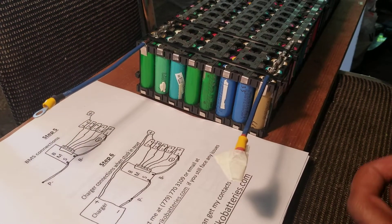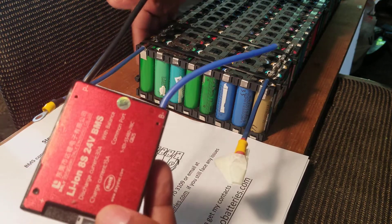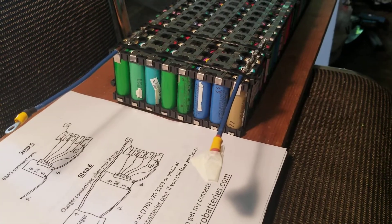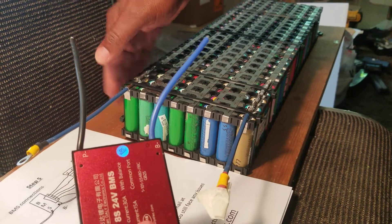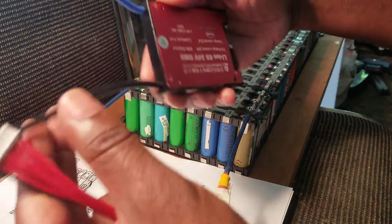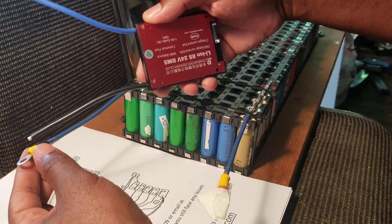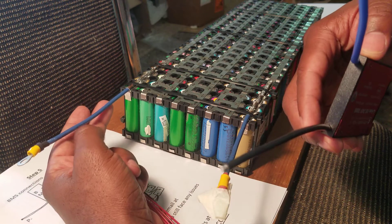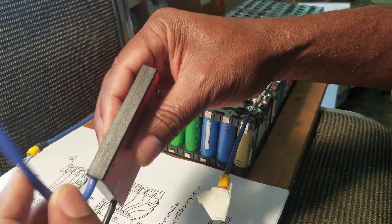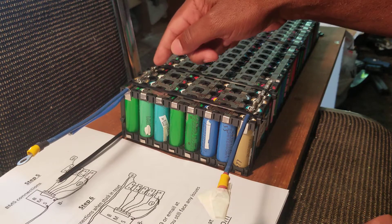So this is the battery and this is the BMS. I'm going to have it on this side because the negative is there. This side is going to be right there. The power connections go over here. I'm going to remove this part because I'll no longer need it — this is the main negative of the battery. I'm going to connect the main negative to the BMS, so I've got to unsolder it and take it out.